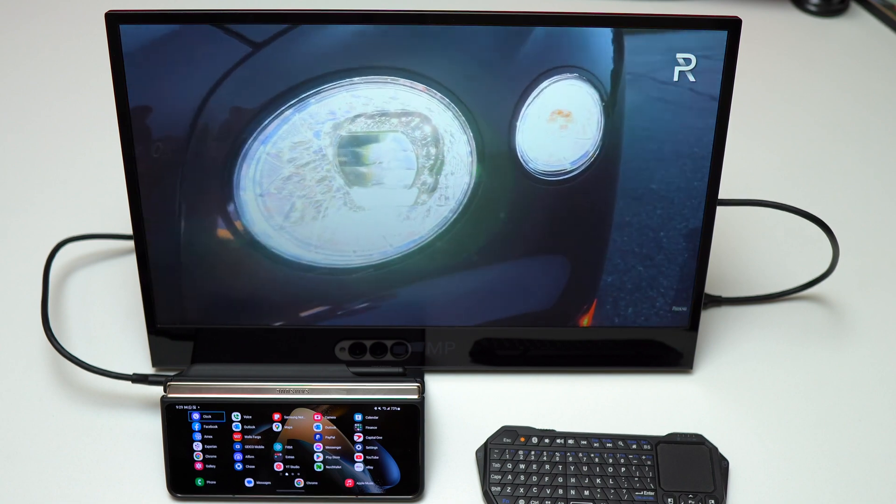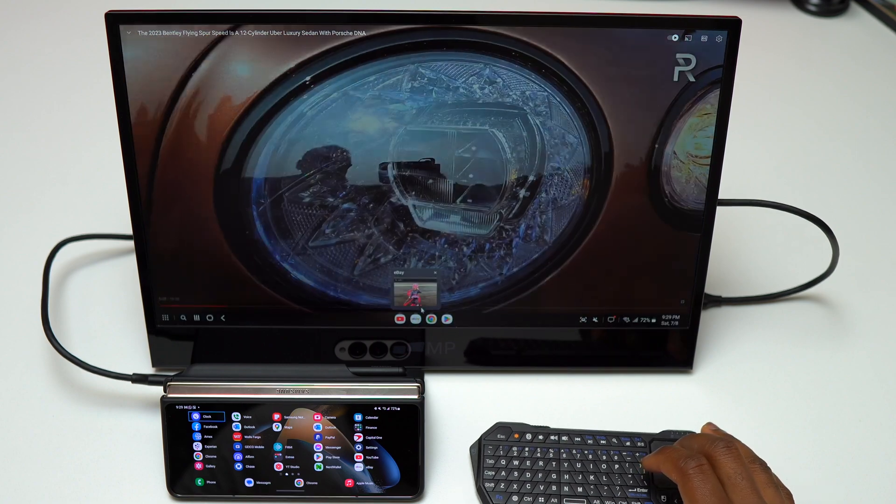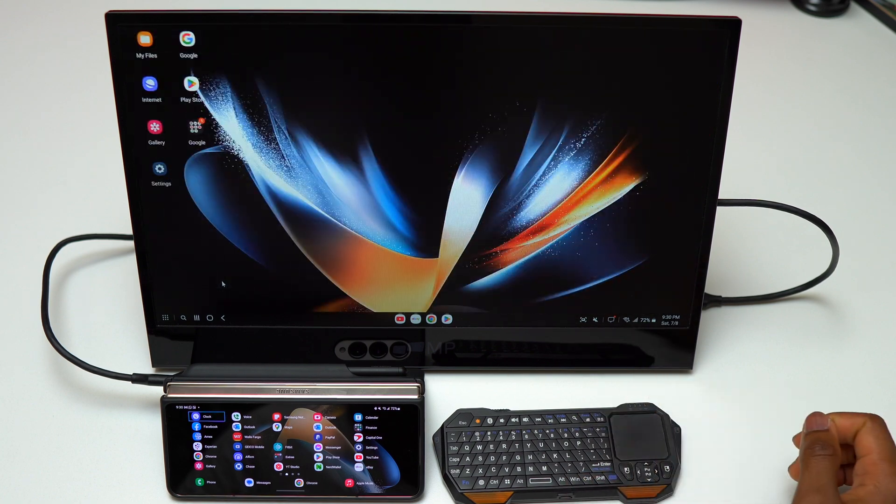If you learned something new about Samsung DeX, please like the video and subscribe to the channel. My first Samsung device that came with Samsung DeX was the Galaxy S9, and it is still working today.